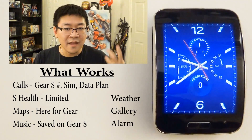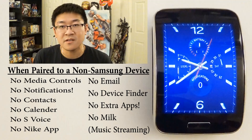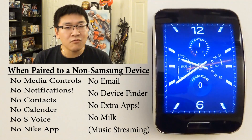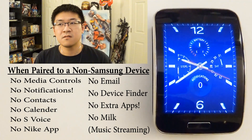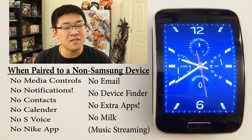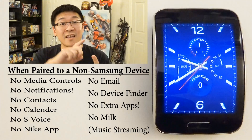But what do you get from the iPhone or non-Samsung Android device? You get no media controls — the Gear S media controller is only compatible with Samsung devices and won't control media on anything else. You'll receive no notifications, which really should be a dealbreaker right there, because you won't receive anything except phone calls. So essentially the main purpose of the watch — notifications from Facebook, WhatsApp, whatever — nothing's going to pop up.